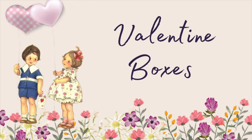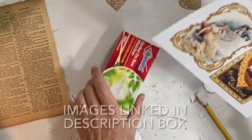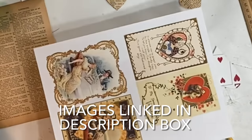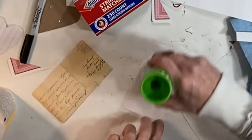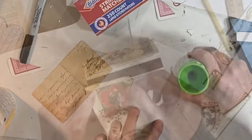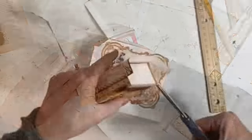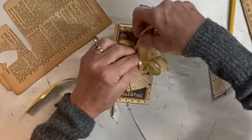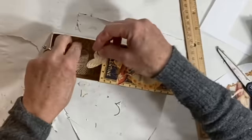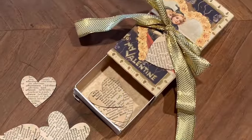I have always found matchboxes to be cute so I like to find ways to incorporate them into DIY projects. For this project I printed out some more vintage Valentine images, cut them out, and used glue stick to apply them to the matchboxes, along with some scrapbook paper I had on hand. Once the matchbox was completely covered I cut off the excess paper and tied a pretty bow around the box. I filled one of the boxes with some of those cardboard hearts covered with dictionary paper.